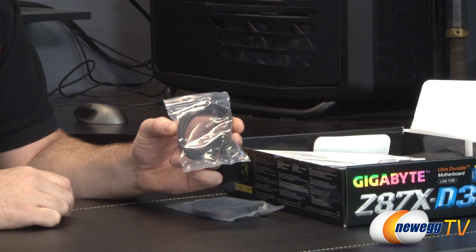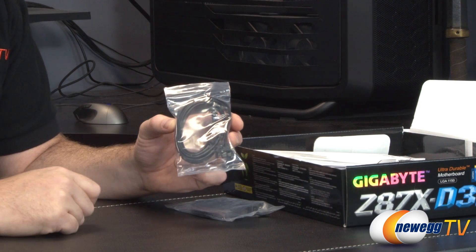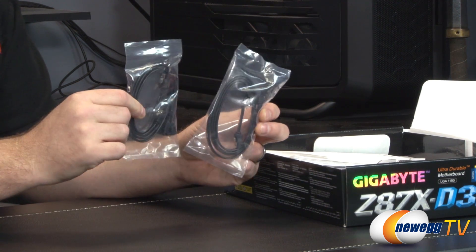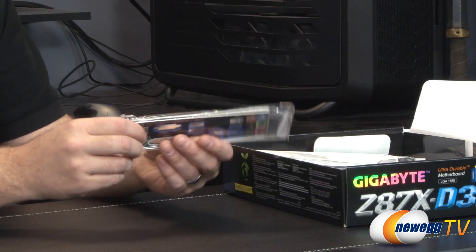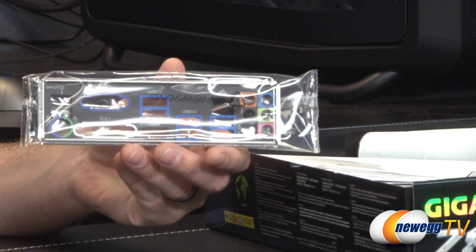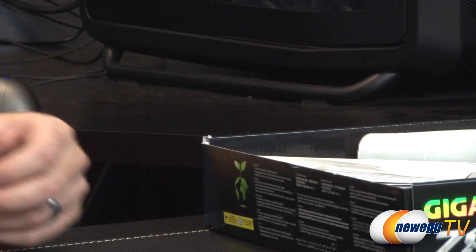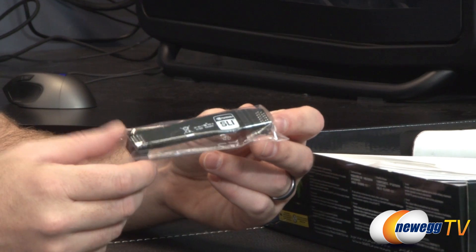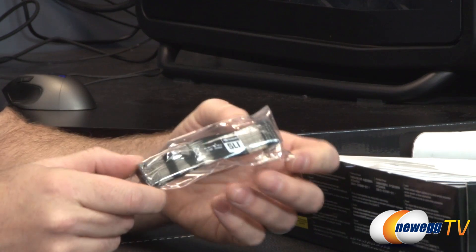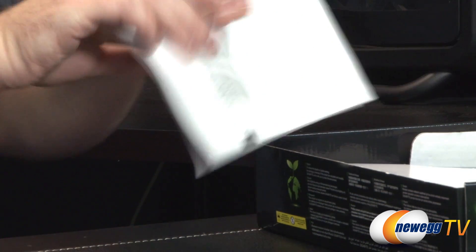Here are your Serial ATA cables — a total of four. They're all black with little clasps on the ends and are SATA revision 1, 2, or 3 compatible. Two have straight plugs on both ends, and two have a straight plug on one end and a 90-degree angle plug on the other. Here is your I/O shield — color coded and labeled so you can tell which inputs and outputs are which. It has electromagnetic shielding on the back. Here's your SLI bridge, which is flexible so you can use it with different card spacings. For CrossFire configurations, those bridges are usually shipped with the graphics card itself.